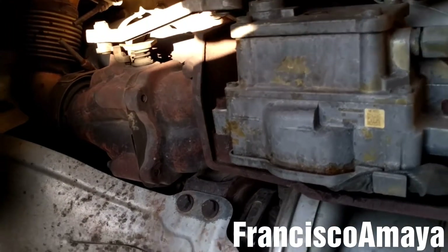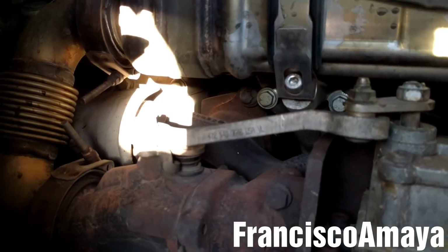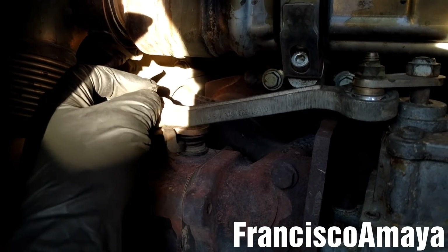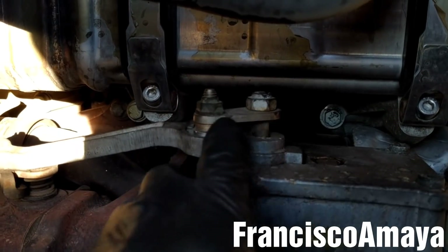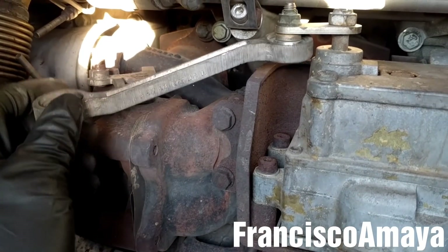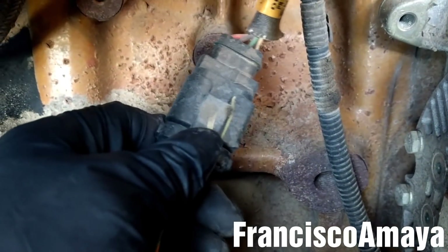Meanwhile the coolant is being drained, I'm going to start by removing the EGR linkage, which is this one here, using a 13 millimeter socket to remove it from here. We're going to replace the EGR with the new style, so you don't have to remove them from here.